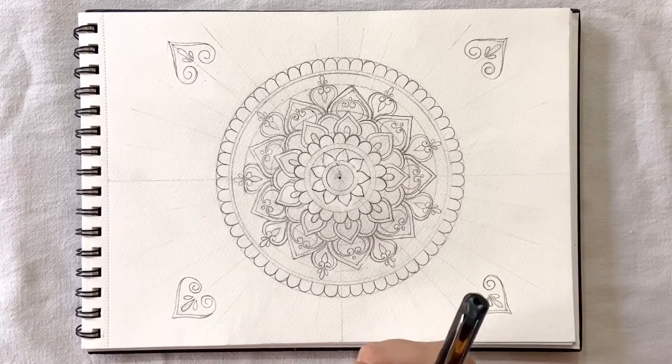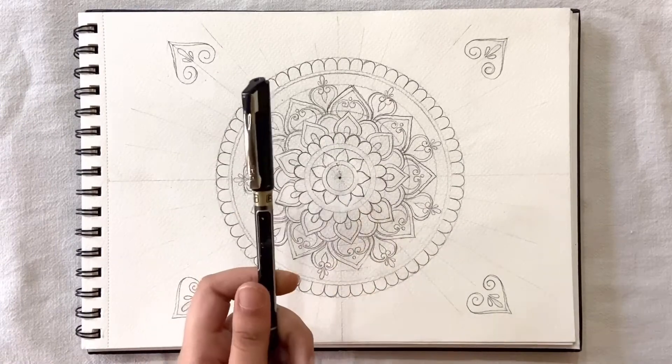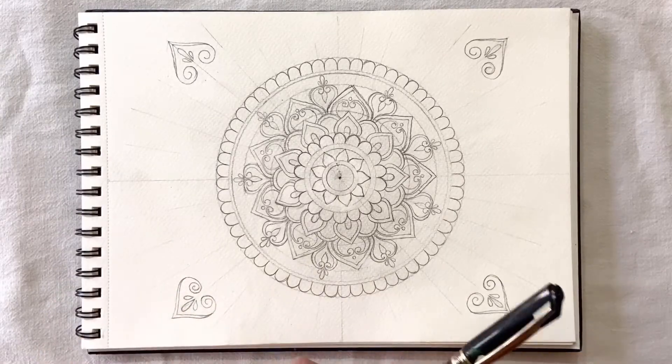First, I am going to outline the mandala with the help of a black pin. You can use any marker or a black pin of your own choice.